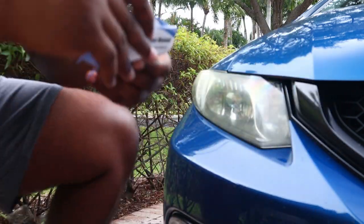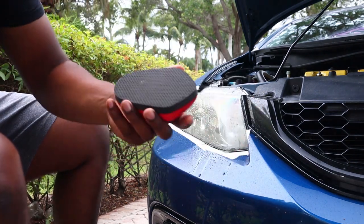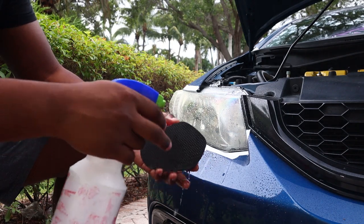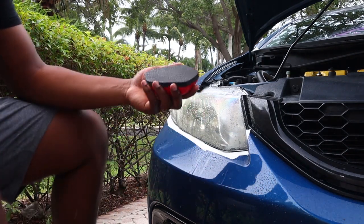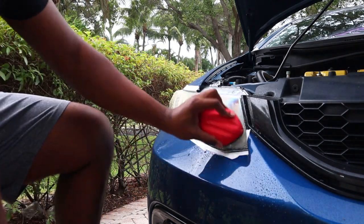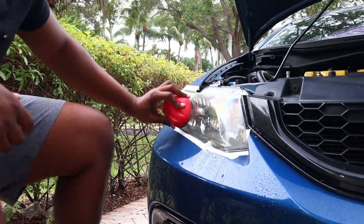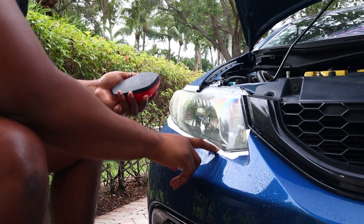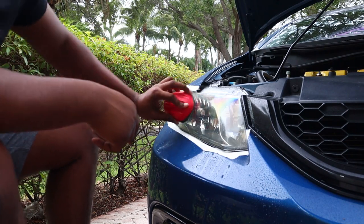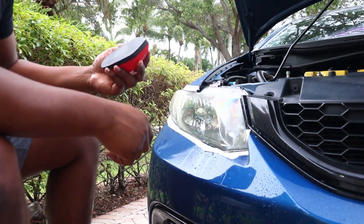It also comes with instructions. This kit is a speed kit — you can buy this at your local Walmart, AutoZone, O'Reilly, stuff like that. All you gotta do is wet it and go over the headlight. This is gonna take off any layer of gunk or dirt on there so it'll be easier to sand and won't cause as much marring.